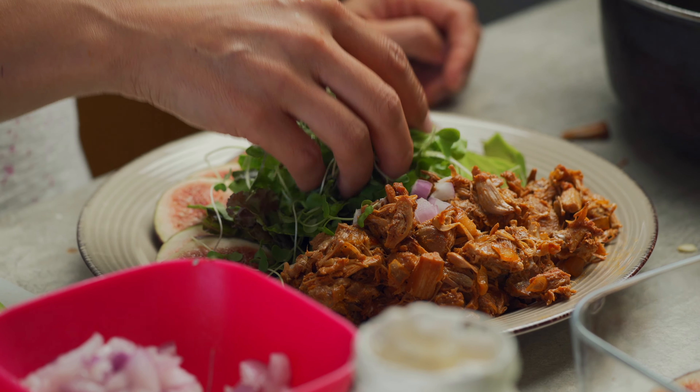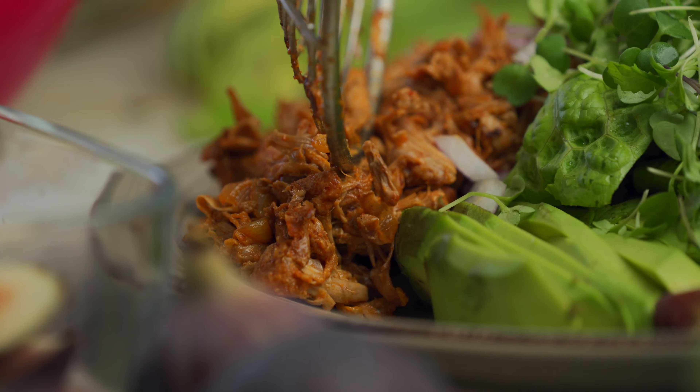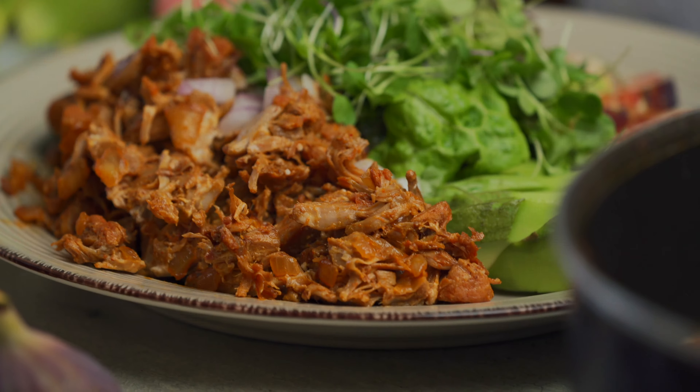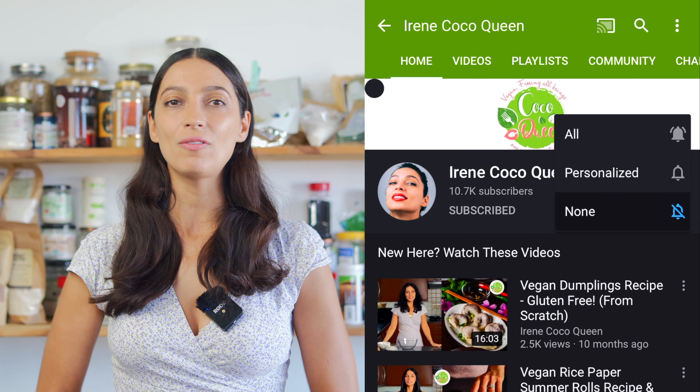Hi Starseeds, welcome back. Today I'm going to be showing you guys how to make a very simple vegan dish — we're going to be making jackfruit salad. It's a delicious dish and it's also very easy, so it's especially for those people who are super busy and don't have a lot of time to cook. Before we get into the kitchen, don't forget to like and subscribe to the channel, because we are here dedicating all our time to you and providing you with the most delicious plant-based recipes. Let's get in the kitchen.